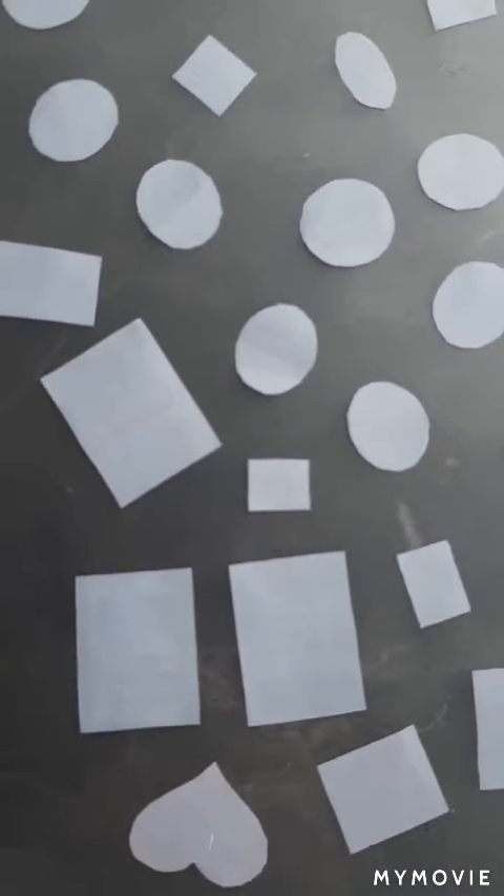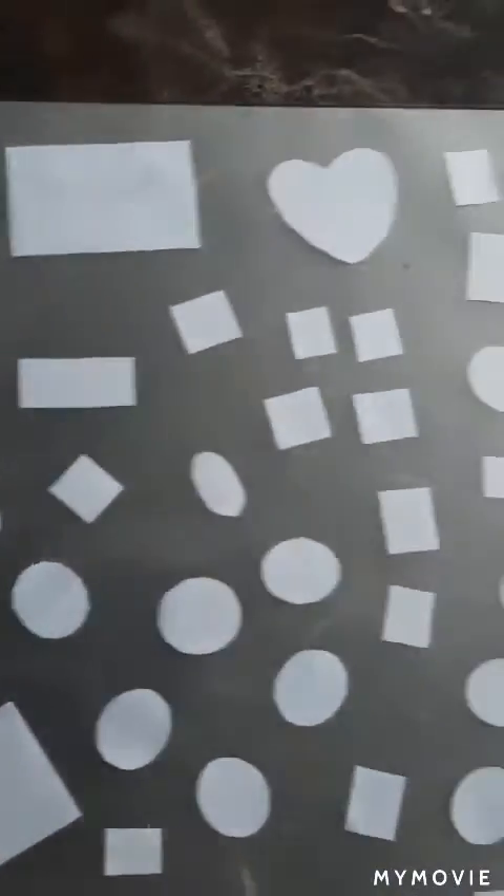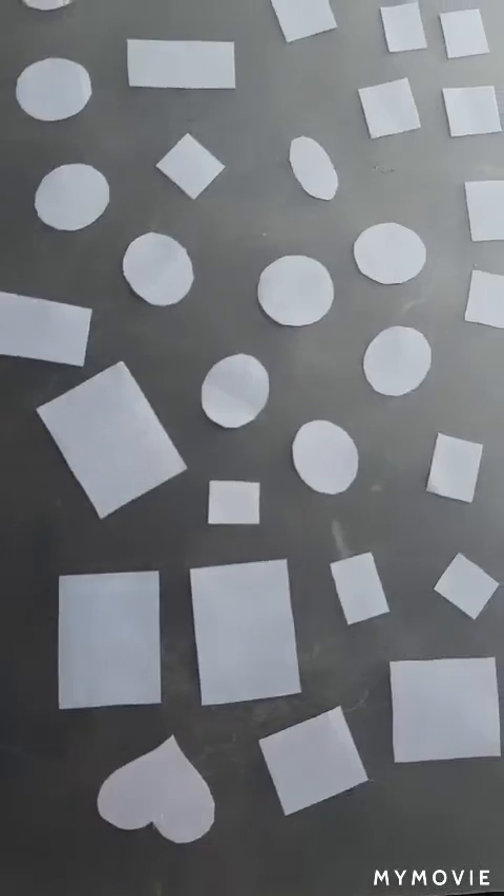I tried before using selen tape on stickers — it worked, but it was an awful lot of work. So I'm hoping this will be just a quicker way to make stickers that'll stay.